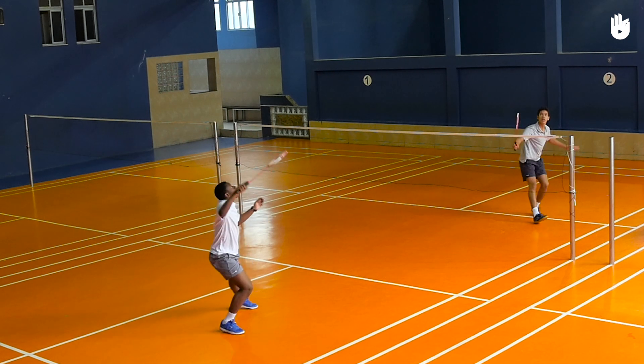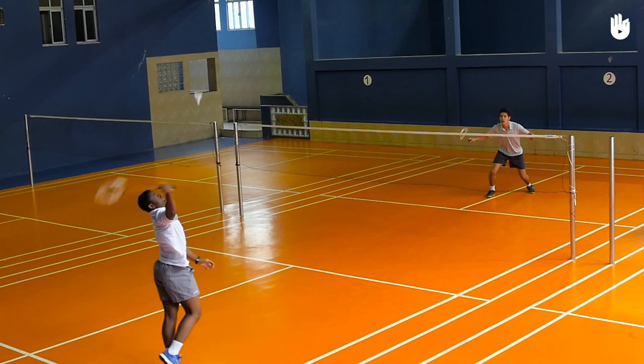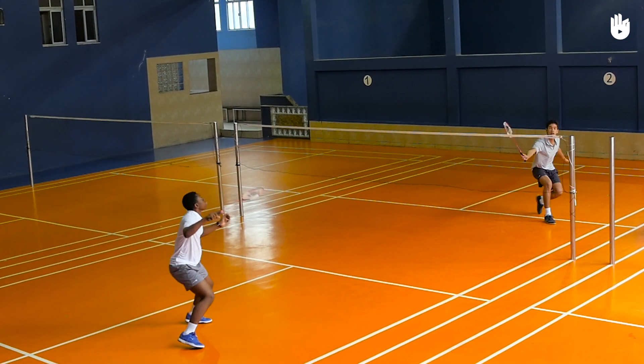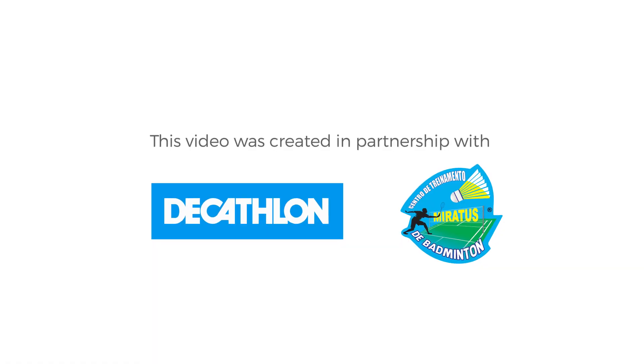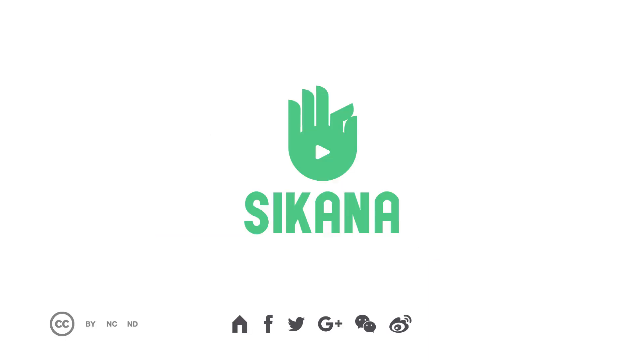Practice your underhand clears with your opponent until you are able to get them nice and deep without much effort. Enjoy your game.